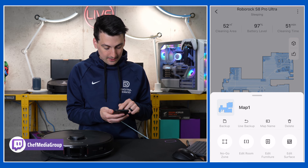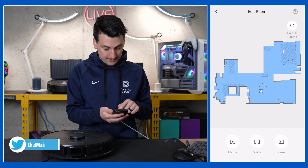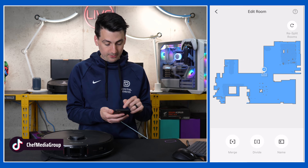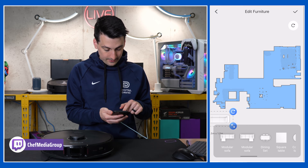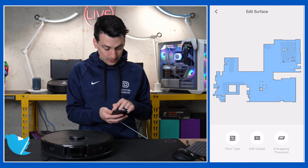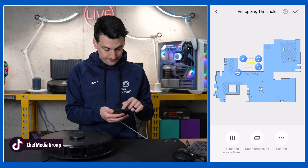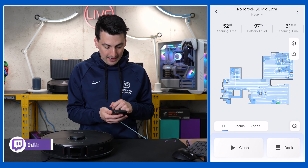Going back in, you'll see options for backup, map name, delete, edit room, edit furniture, and edit surface. If we want to add different rooms, we can divide a room with a divider. We can also rename or merge multiple rooms together. In edit furniture, we can add a lot of items to really build out a detailed map. In edit surface, we can change the floor type and carpet trapping threshold — stone, custom, and more.